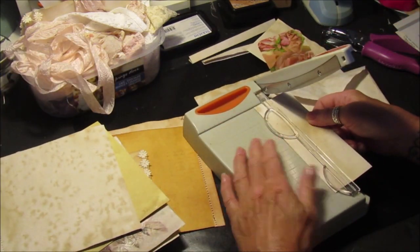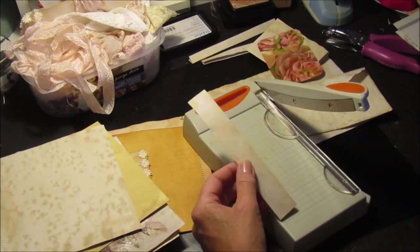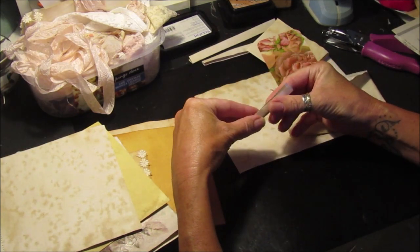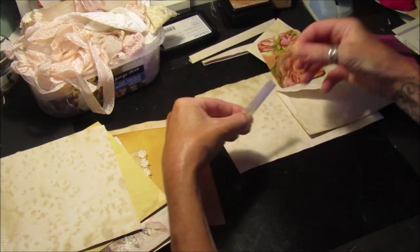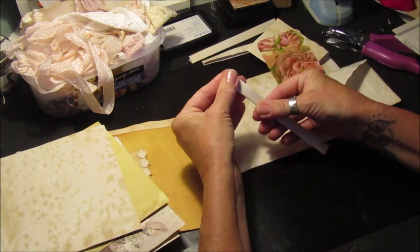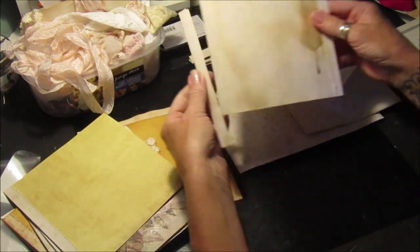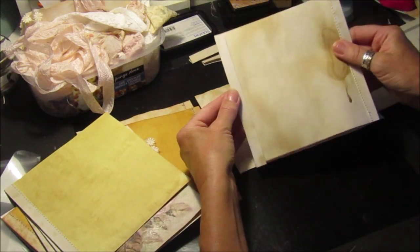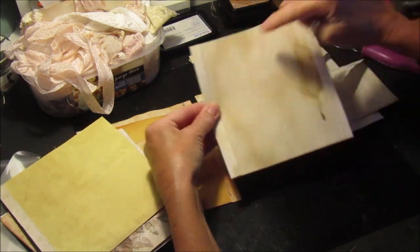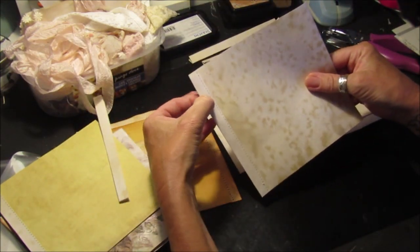I cut a length of one inch and then just folded it in half so they're equal, making sure it's all level. Then all I did was slide it onto the page like that - I stuck it on and then sewed it down so it just gives it that extra support so it doesn't tear.